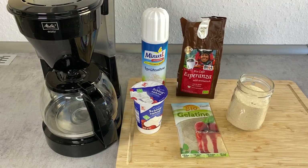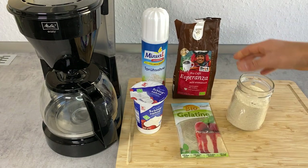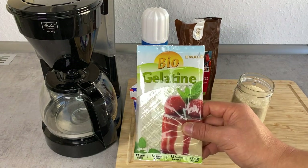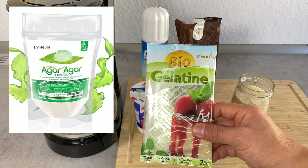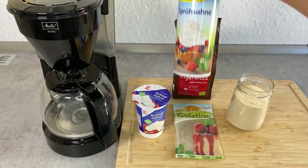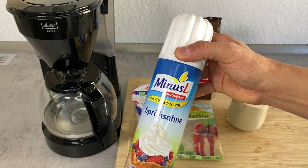Here are the ingredients for coffee jelly. I have just regular coffee beans — any kind will do. And some sugar and gelatin to make the jelly. If you want to be strictly vegan, you can also use agar instead of gelatin. At the end, I'm going to put some cream, or you can also use whipped cream. Today I'm going to be lazy about it and just use a canned whipped cream.